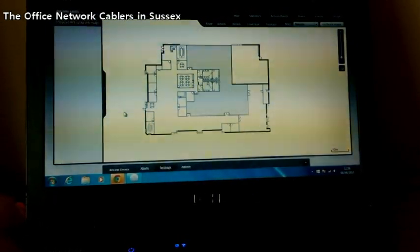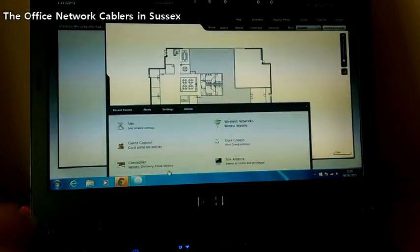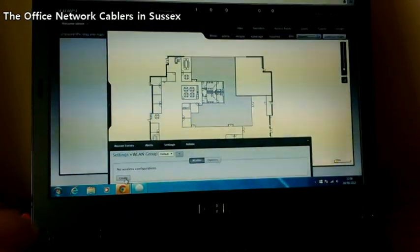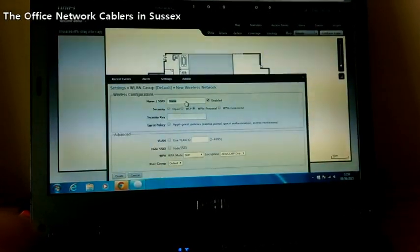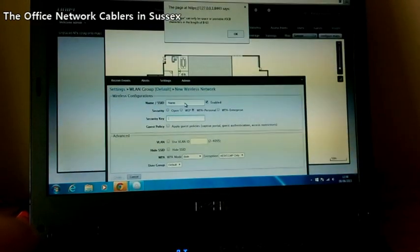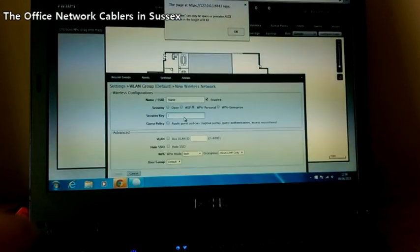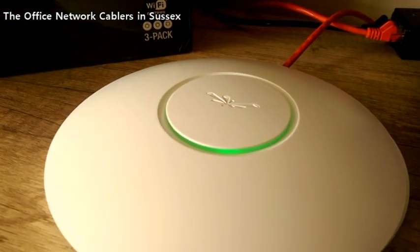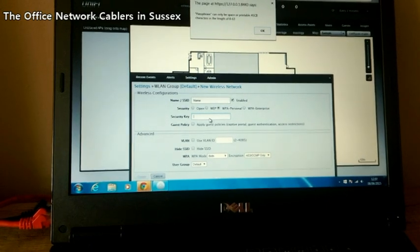Once the software is up, you need to configure your wireless settings. Go down to Settings — up pops a little box — then go to Wireless Network and down to the button that says Create. There you can enter the Wi-Fi name of your current network or create a new one. You can put in the security key, and as you can see the Wi-Fi access point will go green. Once that's done, click Save and the access point can then be positioned anywhere on the network and give you full coverage.